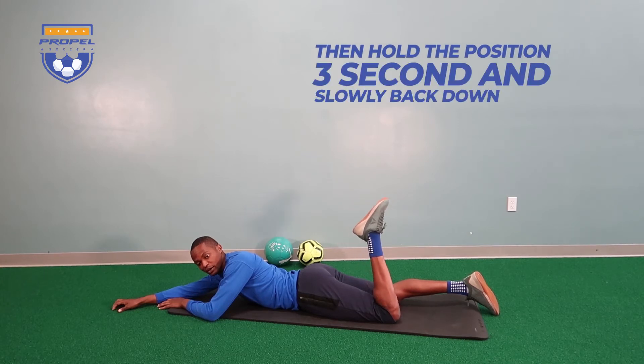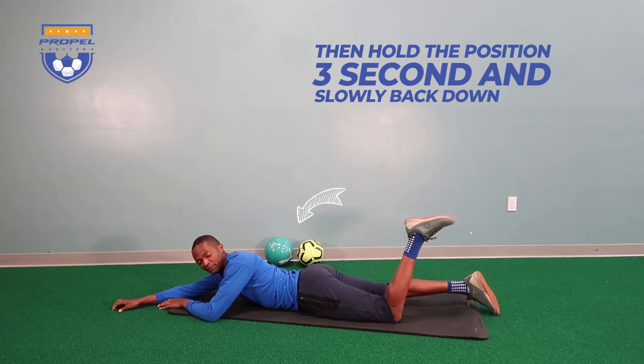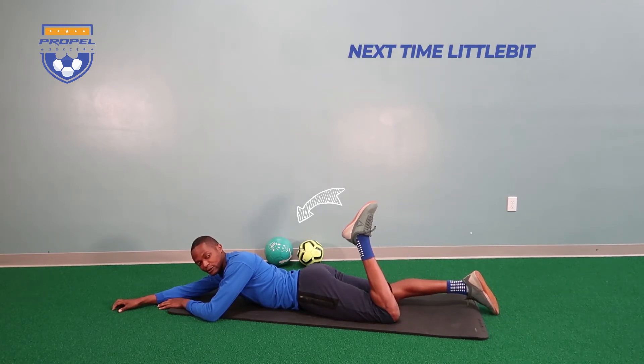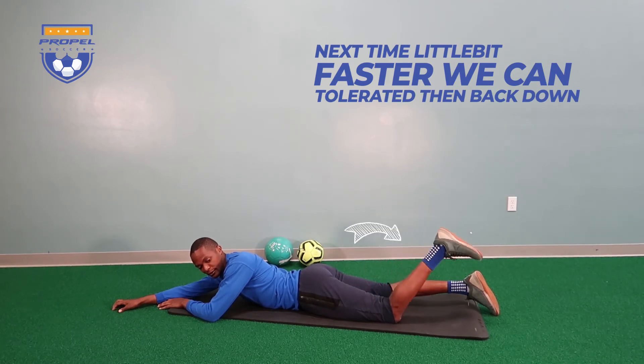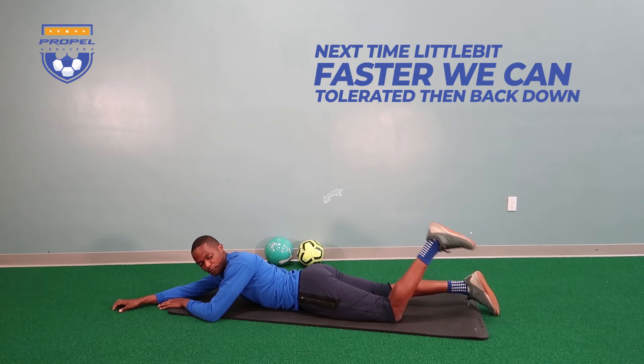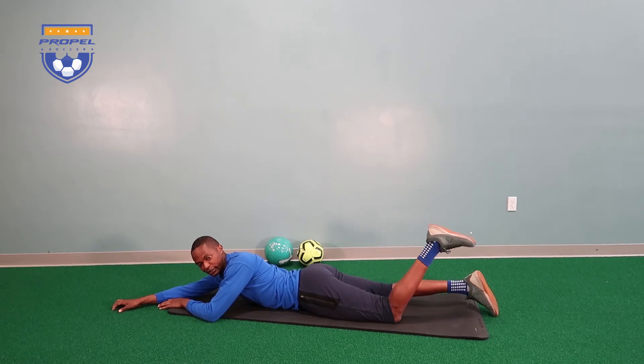All you're going to do here is slowly bend your knee up and hold that position for a count of three, and then slowly back down. Up again — maybe do it a little bit faster next time if you can tolerate it. And then back down again. Go up again, squeeze, and back down.